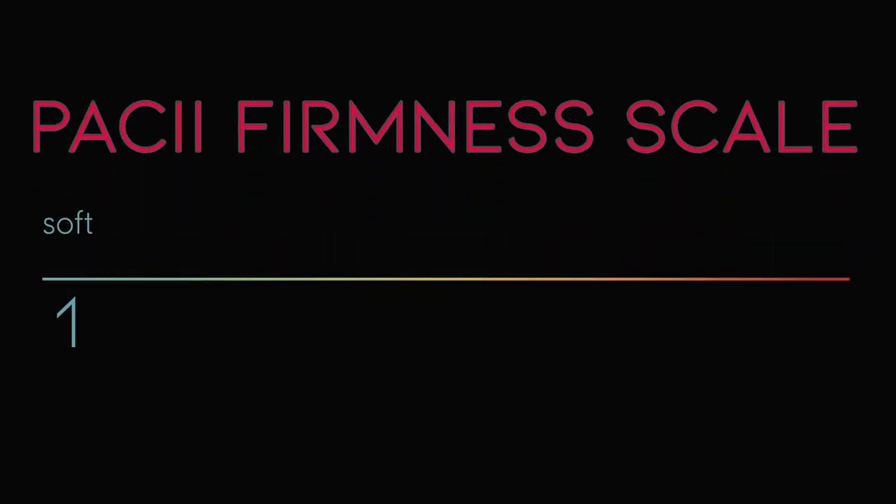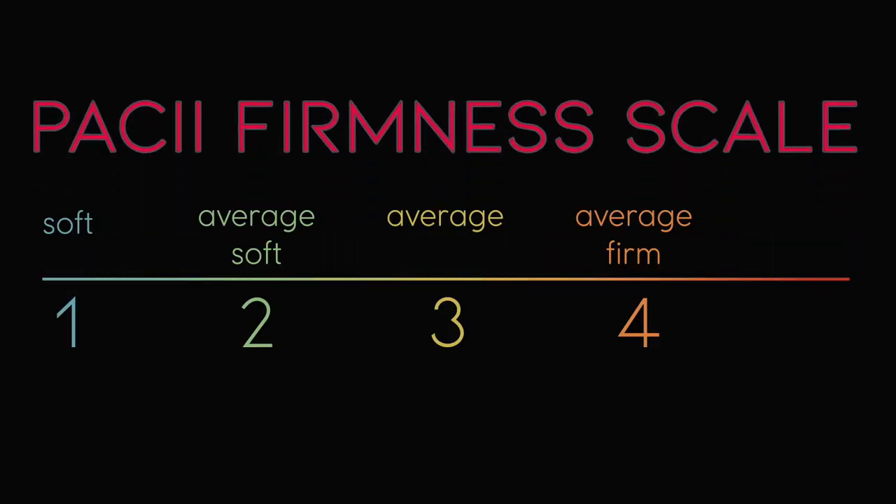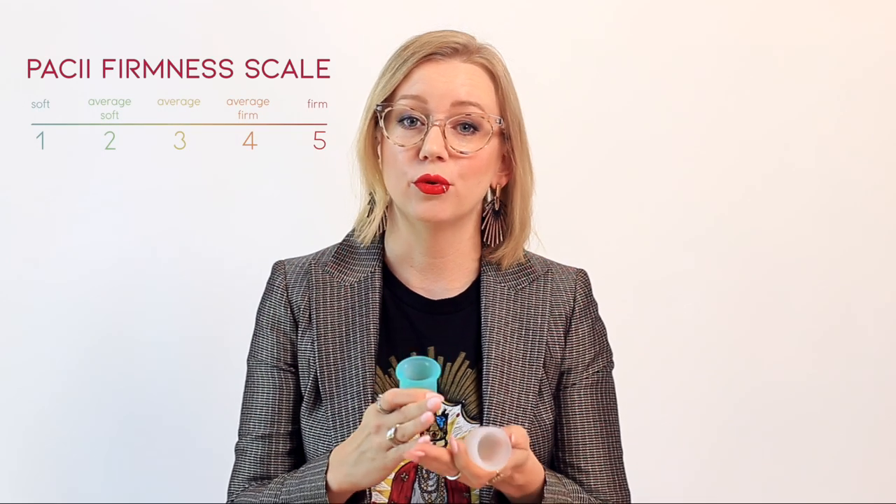The Put A Cup In It firmness scores go from one to five, with one being the softest and five being the firmest. In that middle range — the two, three, and four — those are the average cups, with four being a firm average, two being a soft average, and there are a few cups in the middle, that kind of perfect three, that are just that middle-of-the-road perfect average firmness.